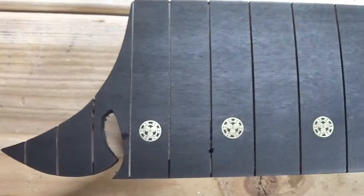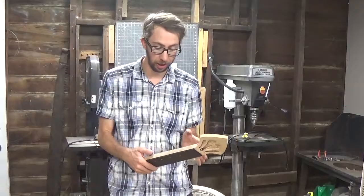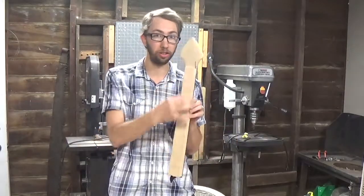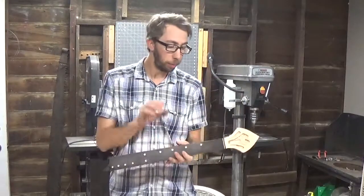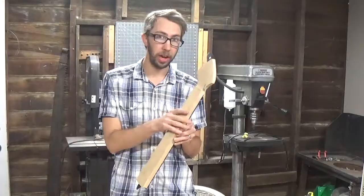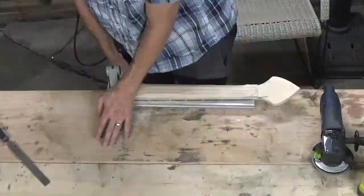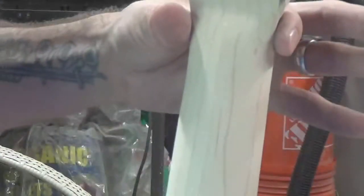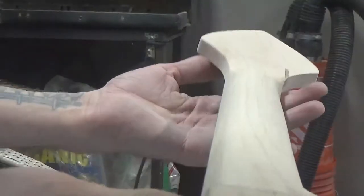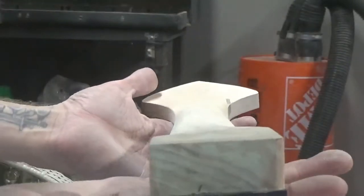Now we need to take 4-0 steel wool and give it a polish out. That cleaned up nicely — I like the way it looks and it gives a good contrast. The last thing I'm going to do for this video is shape the neck. I'm saving the tuning machines for the hardware video, which is next. Here is the neck after sanding — it's not anywhere near as bad as I was expecting. I went with an asymmetrical pattern but visually you can't tell. It feels good too.